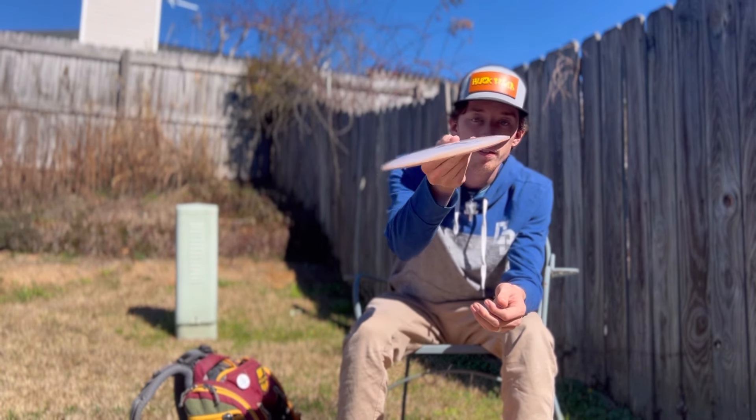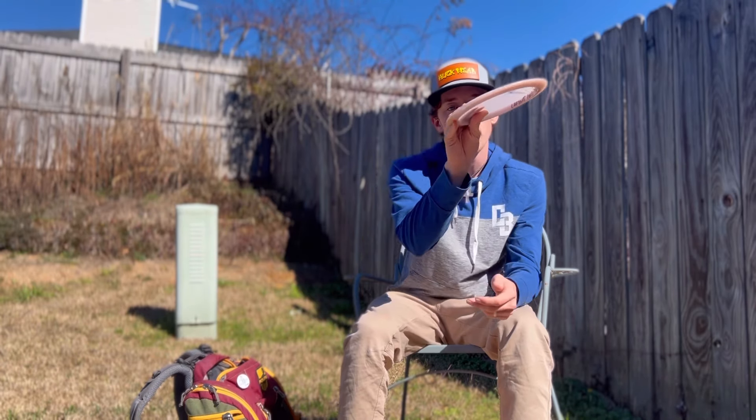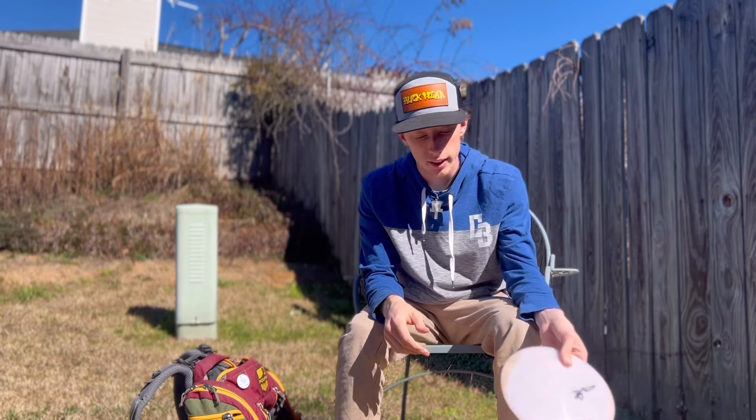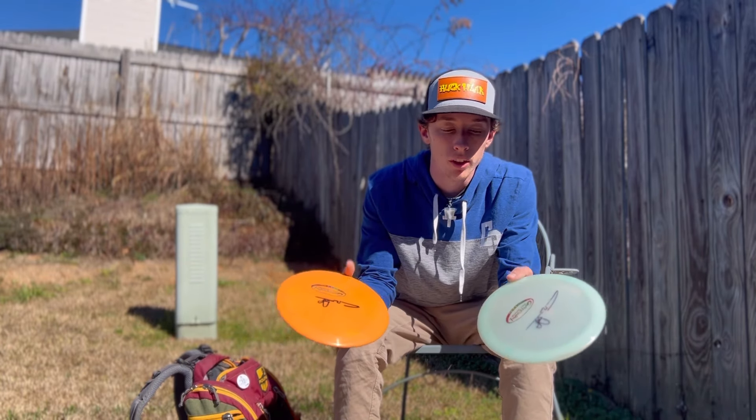It's one of the farthest-flying forehand discs I've ever thrown. On a backhand, just throw it on a little angle and it'll hold that angle and go forever. The Ether is a great disc.